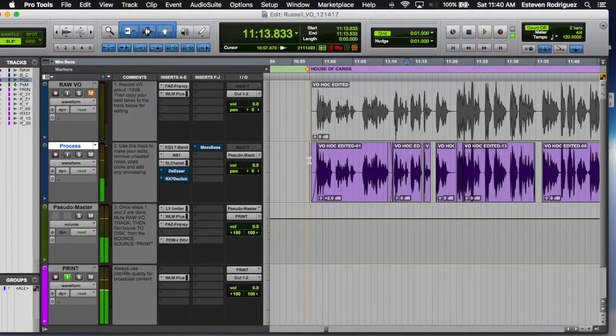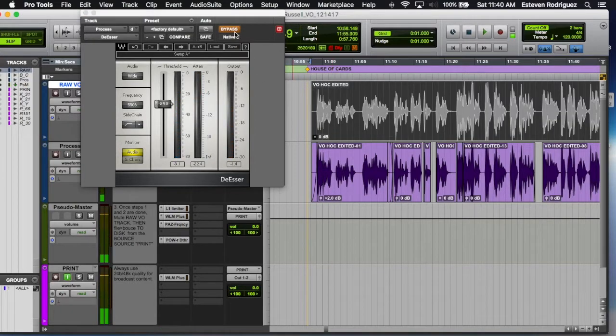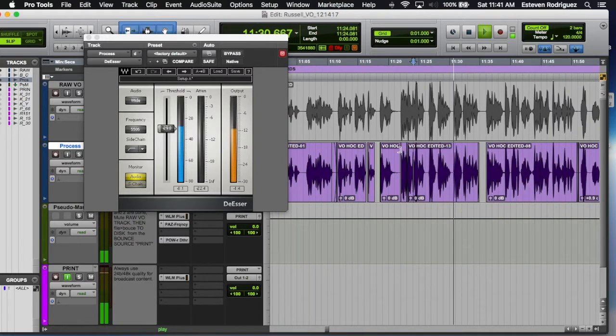The next thing we have is the de-esser. Without it you can hear it's pretty sharp, and then we engage it. If you attenuate too much it's going to sound like a lisp, so I try to aim for no more than minus 6 dB on the attenuation. Between 3 and 6 is actually pretty good, to round out all that sibilance.